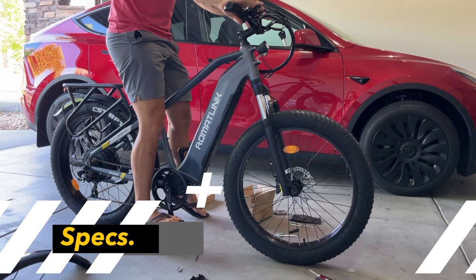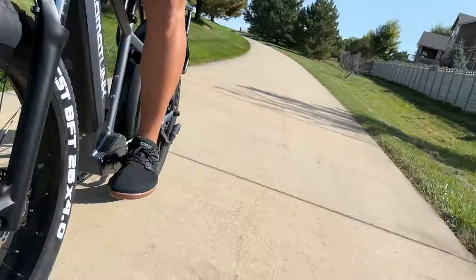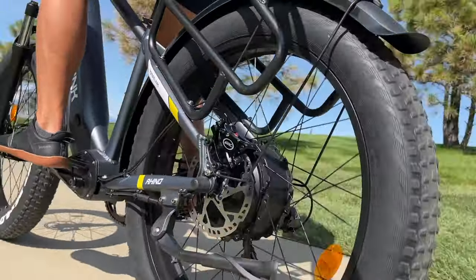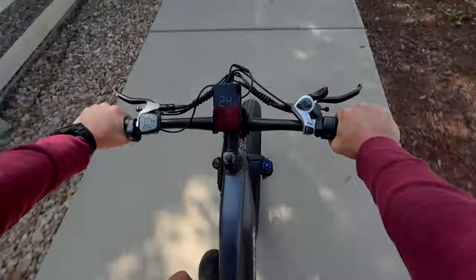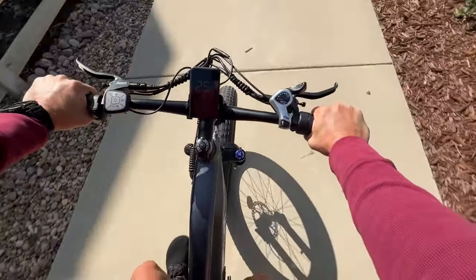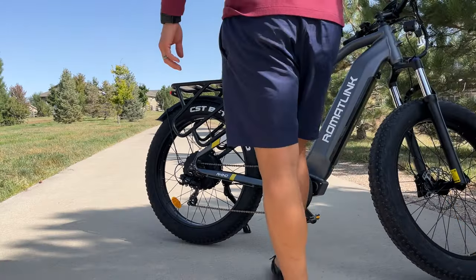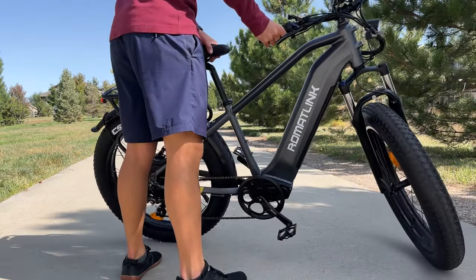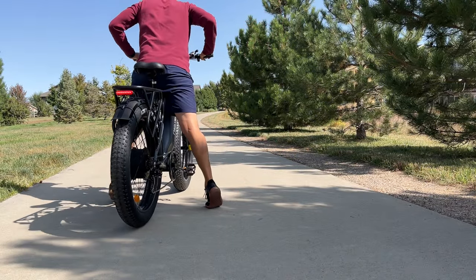Now let's talk about some specs. The RomatLink Rhino packs a serious punch — a 750 watt hub motor peaking at a whopping 1,200 watts. That means you can tackle all kinds of trails from city streets to rough terrains. The 48 volt 20 amp hour battery powered by Samsung provides ample energy to keep you going, and with the 48 volt 3 amp charger, you can juice up from zero in about six to seven hours.